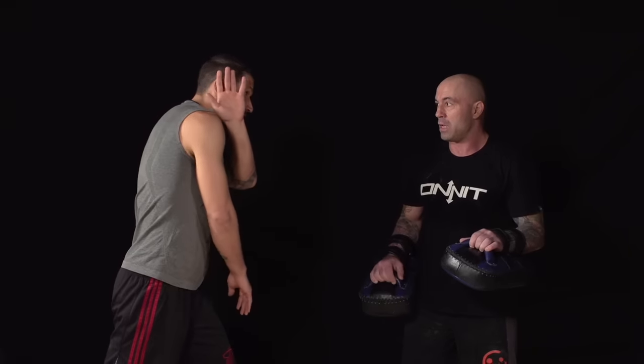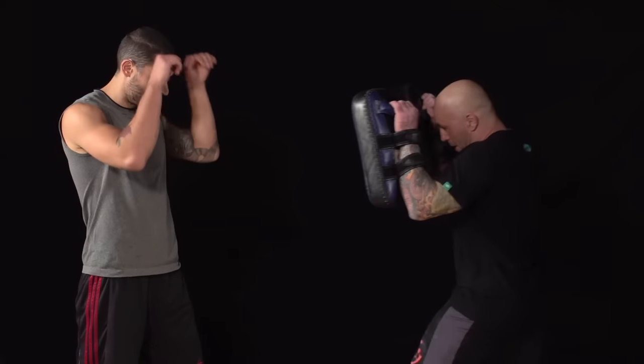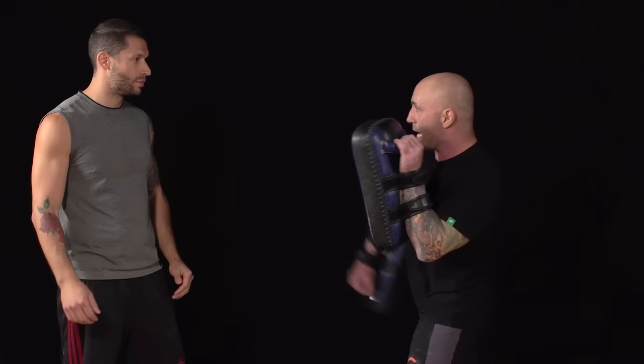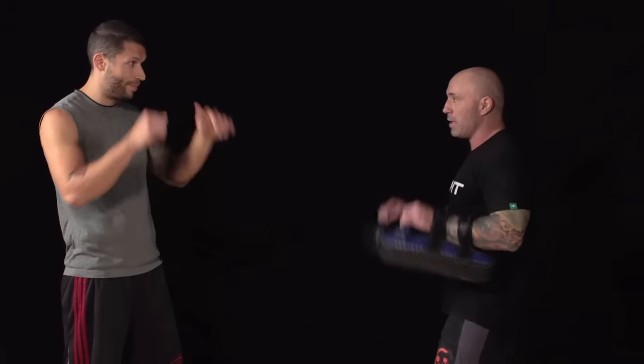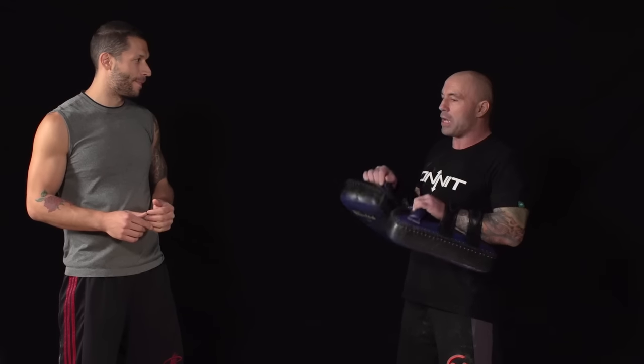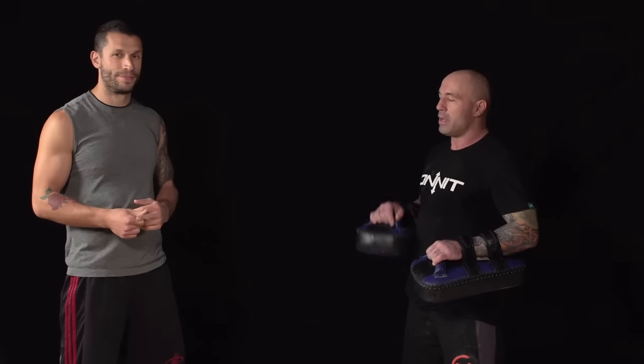As for hand position, there are different schools. A lot of the Dutch fighters prefer to keep the hand up and throw it that way. The Thai fighters tend to throw the arm down and whip into it. Honestly, for defensive purposes the best way is to keep your hands up high — though a lot of people drop their hand, tucking the chin behind the shoulder like a shoulder roll. You might not get as much torque keeping hands up, but if you're learning from scratch, keep your hands up high.